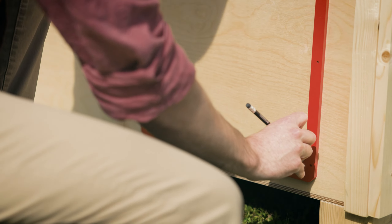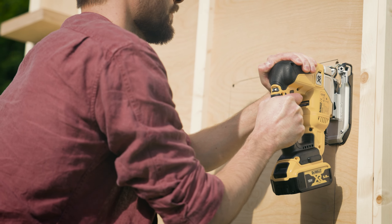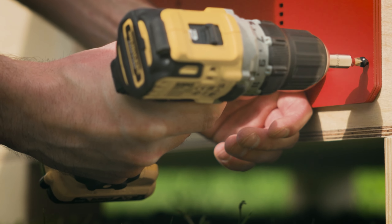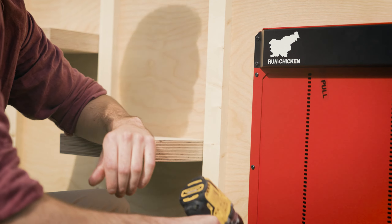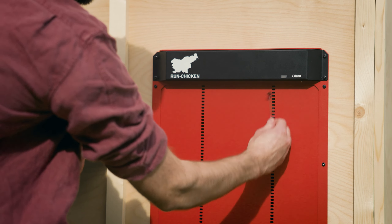Start by marking the opening, drilling in the corners, and sawing off the opening by connecting the holes. Then secure the door with eight screws provided in the package, but be careful not to over-tighten them. Once mounted, simply pull out the pull slips and your door is ready to use.